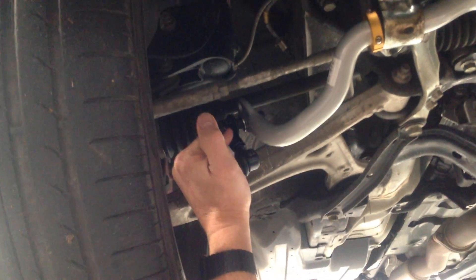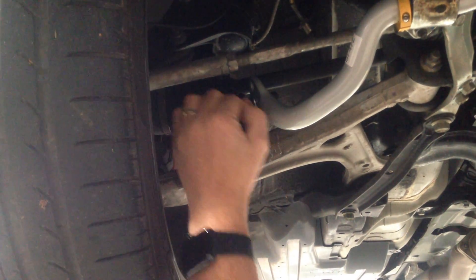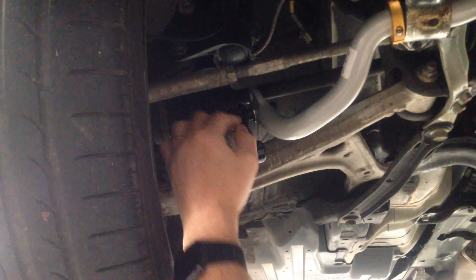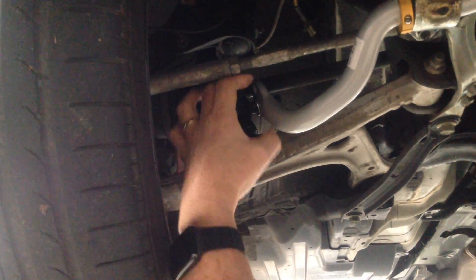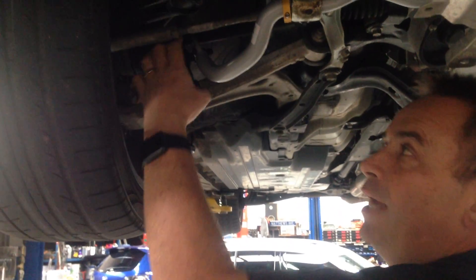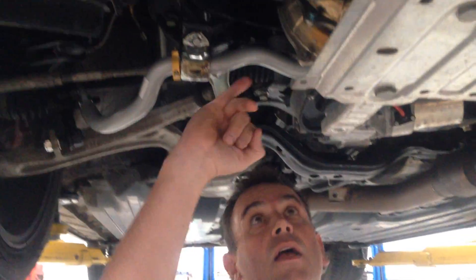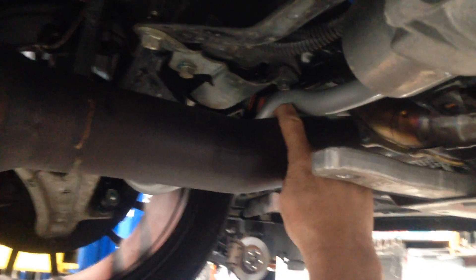Here you can see the sway bar with the replacement heavy-duty Whiteline links, which on this particular one are the adjustable ones. You can exactly balance them left to right because sometimes that dimension varies a small amount, and if you want to make it as accurate as possible you can get it balanced both left and right. It goes all the way around and misses all the suspension components, and particularly on this side it has to tuck up and across the top of the exhaust system, which is a very tight fit, then around and links the other side.